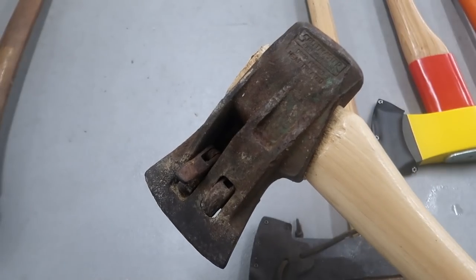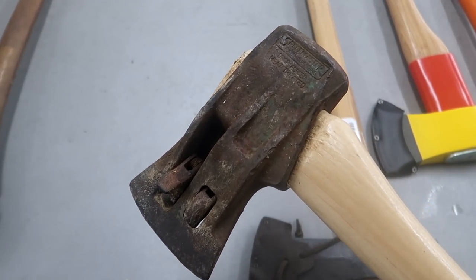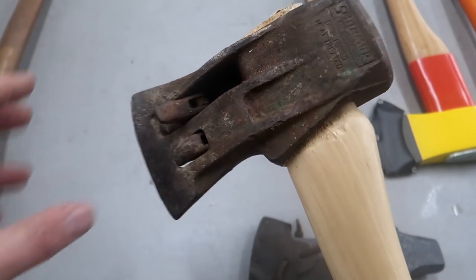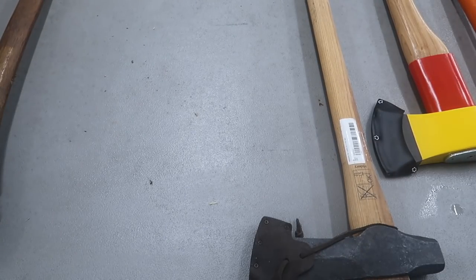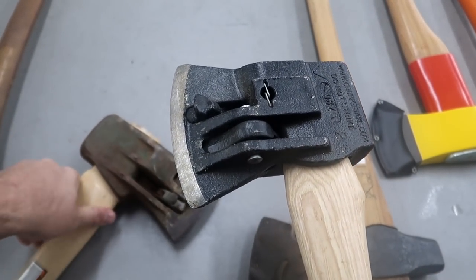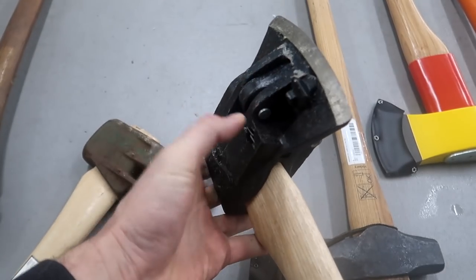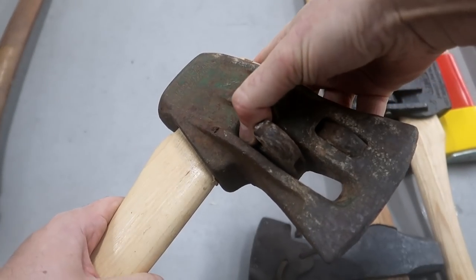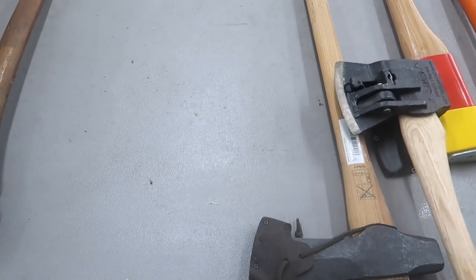The next one is even harder to find than a Split Master. Chopper One they still make, but this one they don't make anymore. As you can see if we put them side by side, there's quite a big difference — this one is thicker, and whenever you try to flip it, it doesn't flip as much. This one flips all the way out this way, so a little bit different.